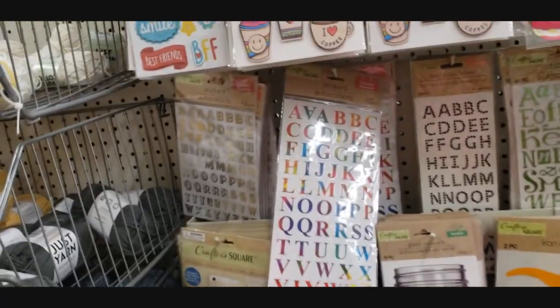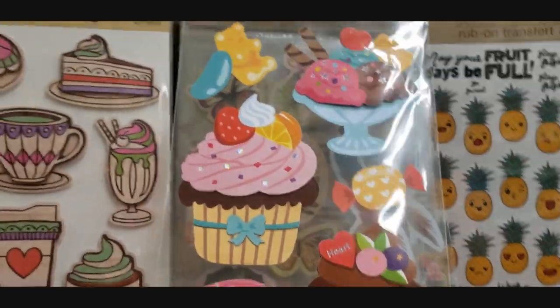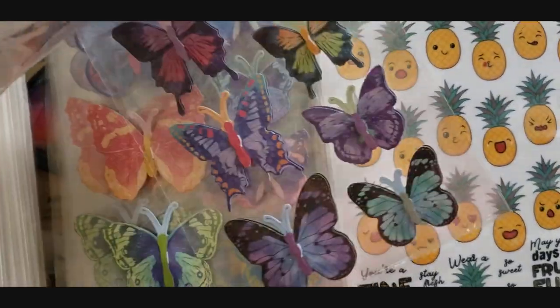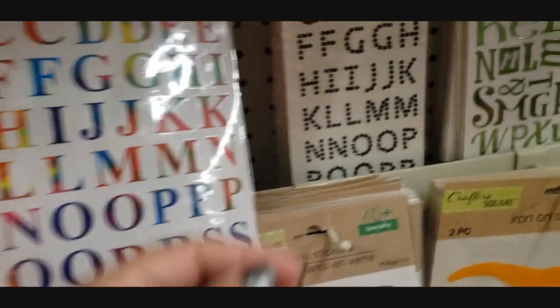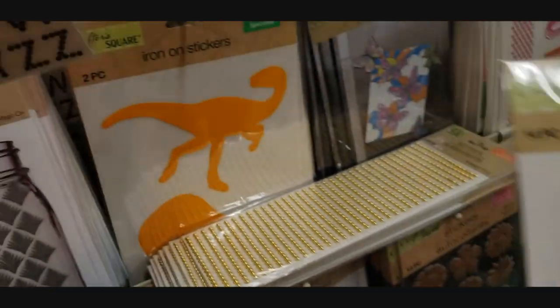We got the stickers. I love these ones that are kind of like wood and they're kind of three-dimensional - those are big. I love these ones - those are really pretty. The butterflies - I got some butterflies, I really like those. They have the alphabet like rainbow. I love these ones - and we do have those ones. My daughter loves stickers too.